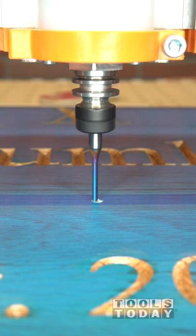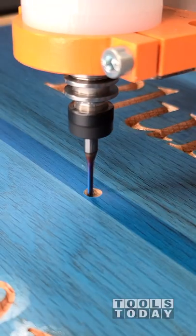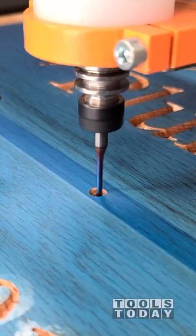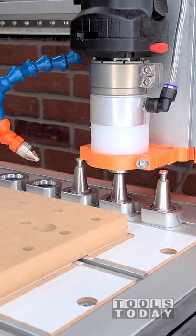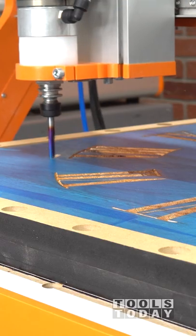Now that the carving is all done on this clock, we're going to cut out the hole for the clock movement on the Stepcraft M1000 CNC. I'm using the 46225-K 1 1/8 inch down cut bit to make sure that we have plenty of chip evacuation when cutting through this hardwood.